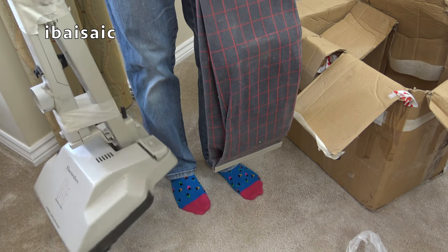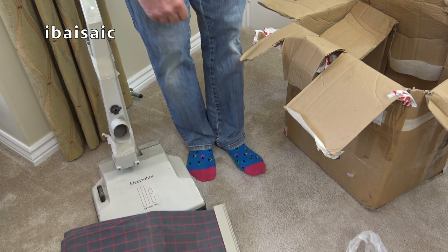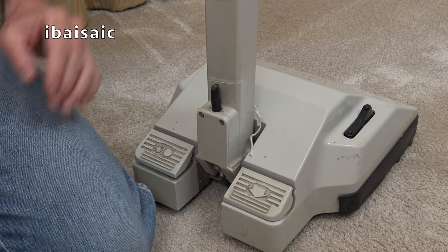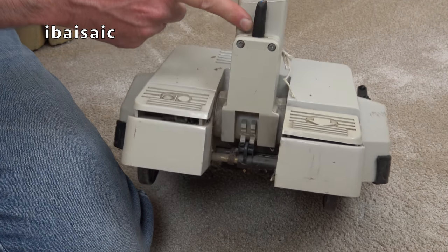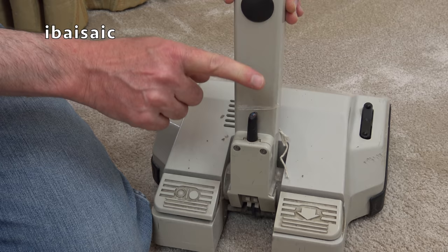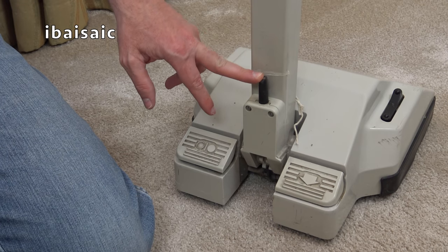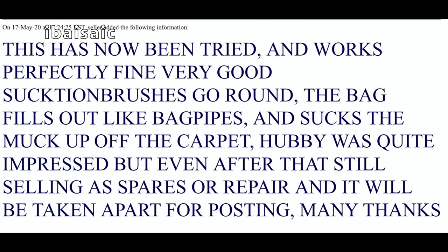So here it is — no mains cable. It was sold as spares or repairs but according to the seller it does work. Before I attempt to switch this cleaner on, we can see that the cable has been cut off. I think they've also cut away some of the strain relief unfortunately. For some reason the seller has tested it — I don't know how — but the listing was amended to say it's been tried and works perfectly fine. Suction, brushes go round, the bag fills out like bagpipes and sucks the muck up off the carpet. Hubby was quite impressed but still selling as spares or repairs.